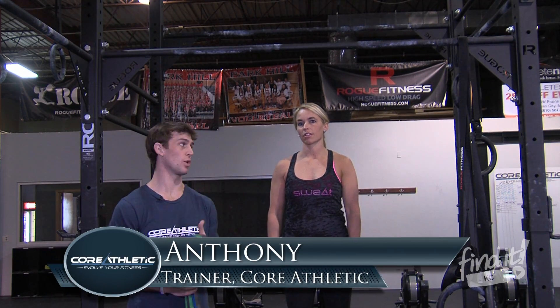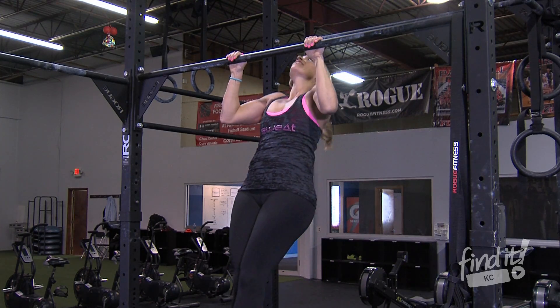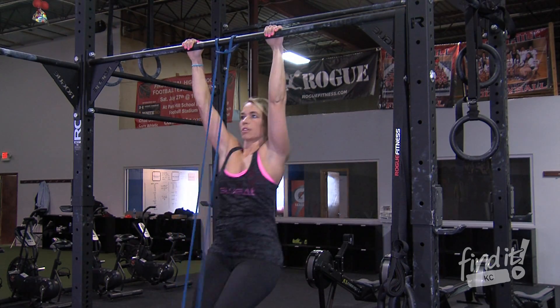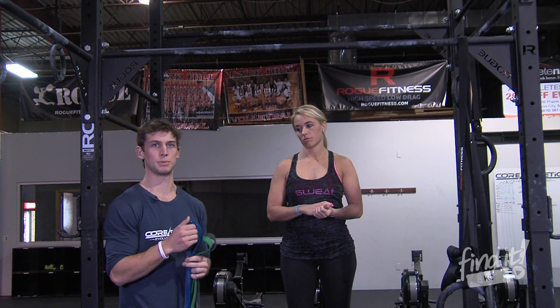Hi guys, this is Anthony at Core Athletic. Today we're going to go over the pull-up — the dead hang pull-up, the kipping pull-up, and the assisted banded pull-up. It's something for everybody. Pull-ups are usually something a lot of people are afraid of, but everyone can do them.